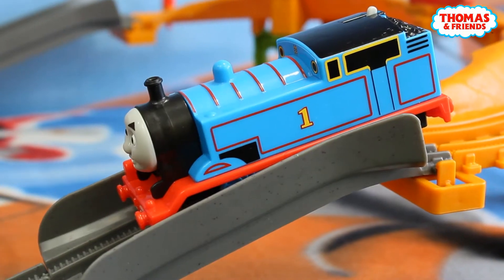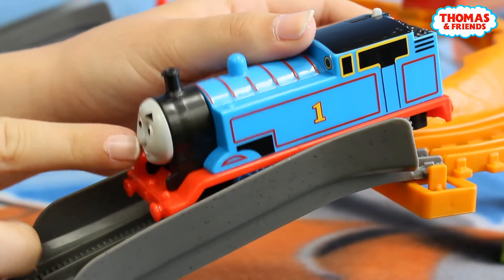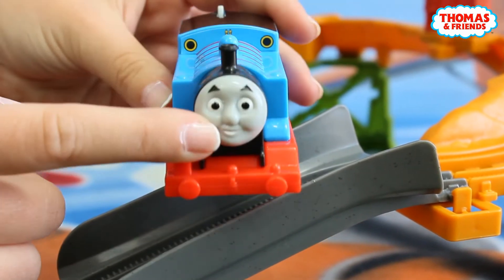The very first is our Thomas — here we've got him. We can see that here we've got his really cute gray face with his black eyes. Let's see him better — he's smiling all the time.